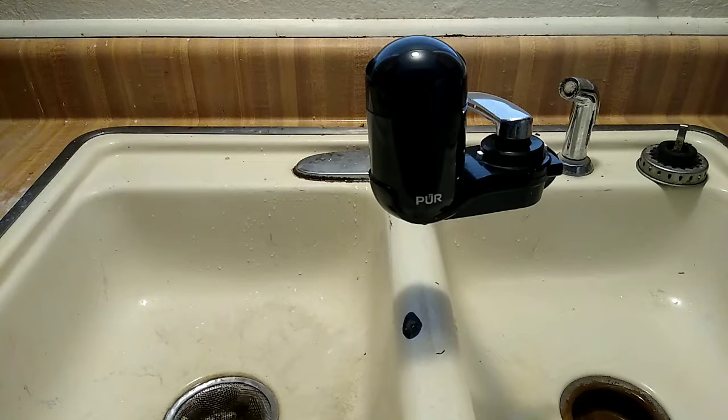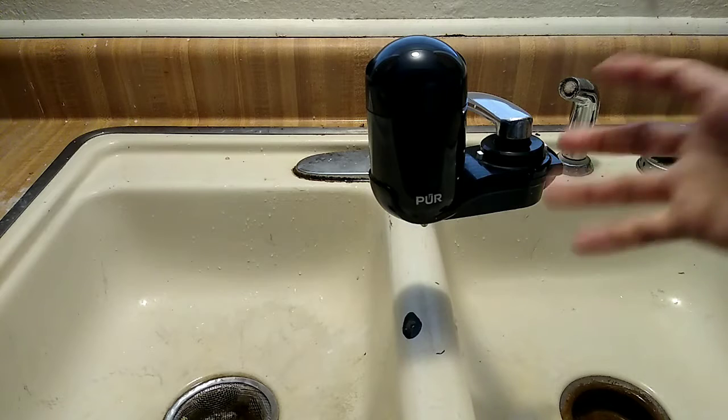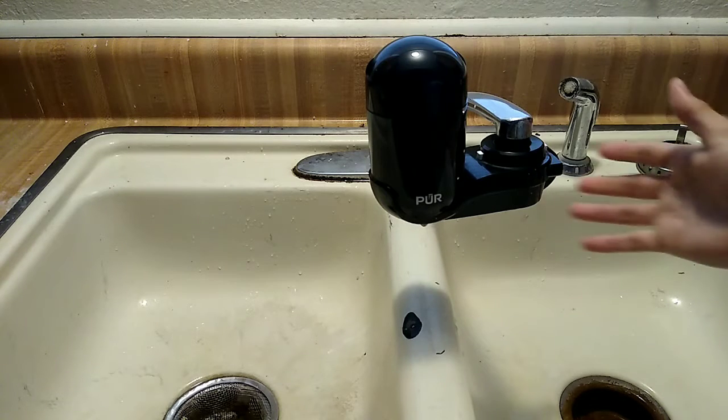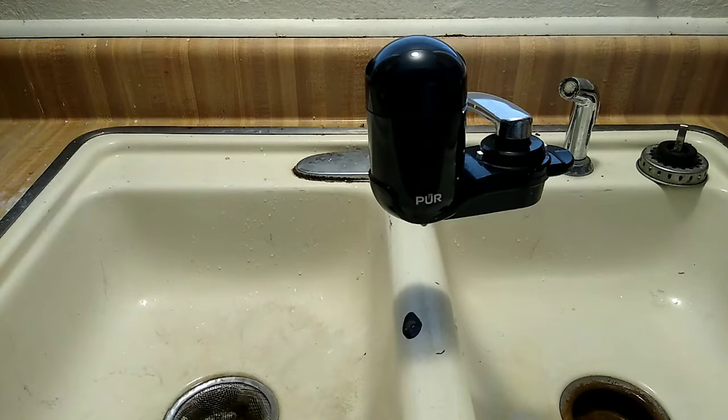The filter lasts about three months depending on usage — it can last a bit more or less. We use it daily: filling pots, glassware, water bottles for work — basically everything runs through this. We don't use any other filtered water or buy jugs. It's worked out wonderfully with no issues or complications.